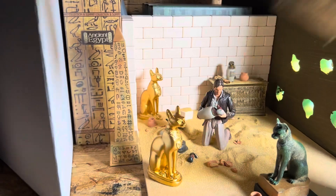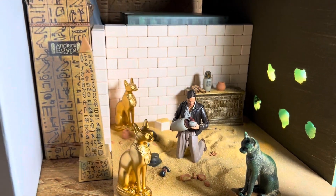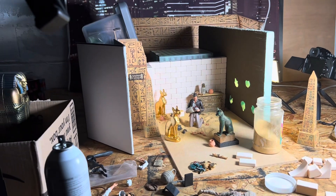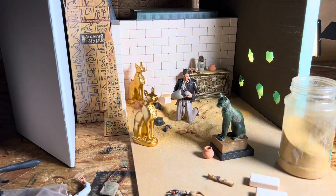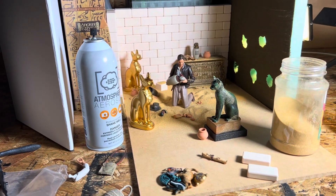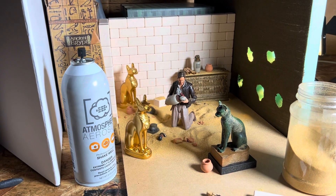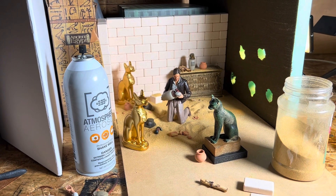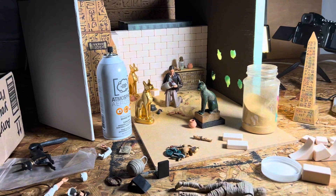This is the SH Figuarts Indiana Jones figure. Hopefully this helps everyone with setting up and how I do lighting. To top it off, I personally always use atmosphere aerosol to give you that nice atmosphere. I was going to throw some dust in there — I may do that in post, not quite sure yet — but I like it the way it is. Thanks for watching.